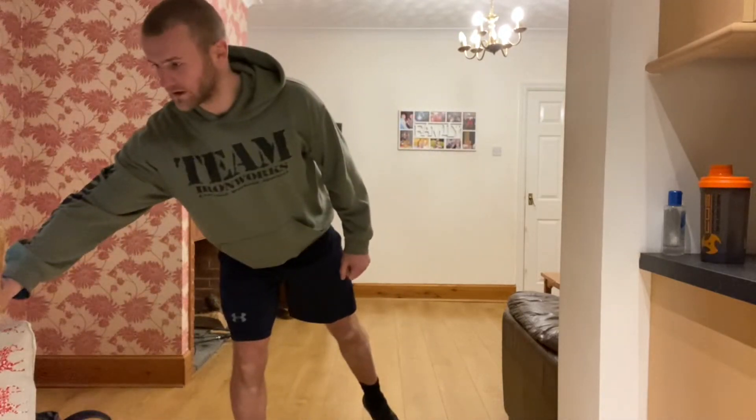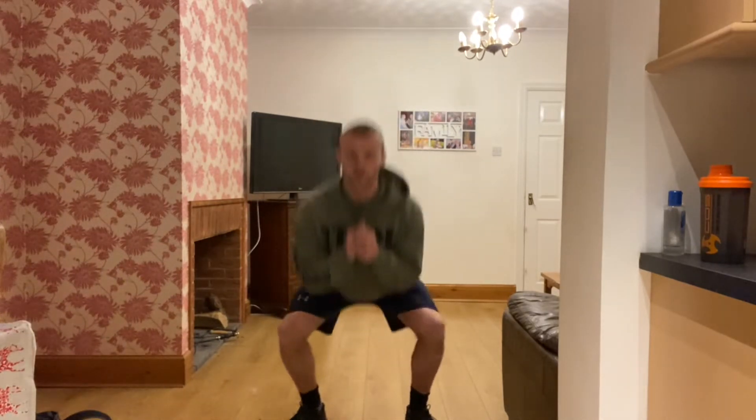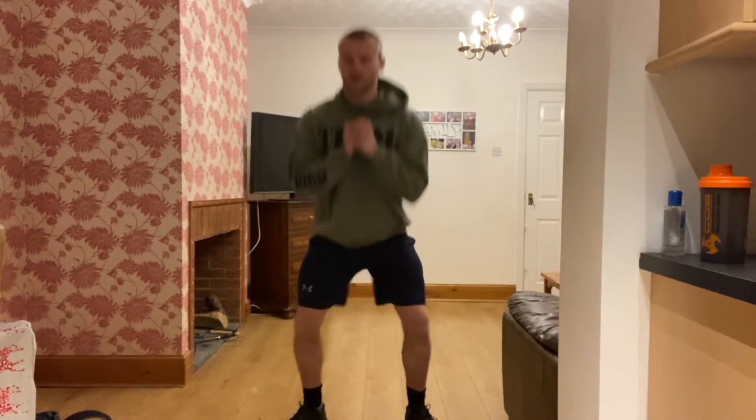Hi guys, so today we're going to do a complete all-over bodyweight blast, 20 minutes again, loads of different exercises, 45 seconds on, 15 seconds off. Start the timer. First one, just get squatting, get you warmed up, get deep, back straight, chest out, get as low as you can. Go as fast as you can for 45 seconds, 15 seconds rest. Keep focusing on your depth, getting deep, breathing out on the way up.